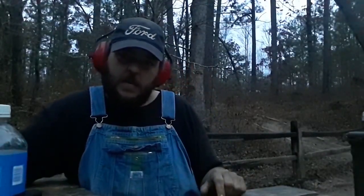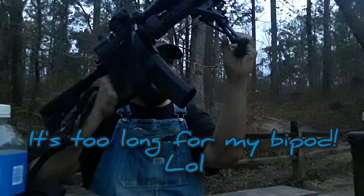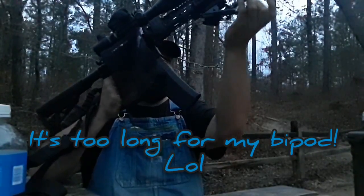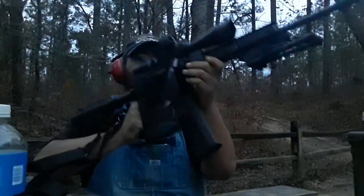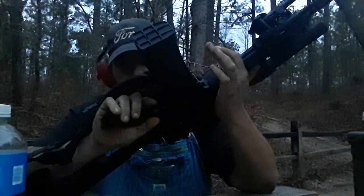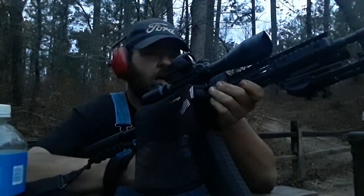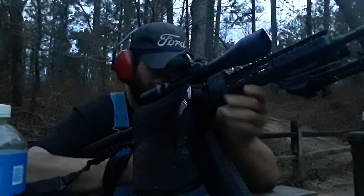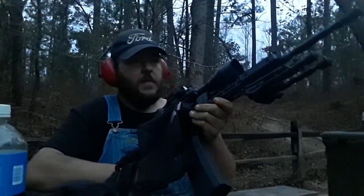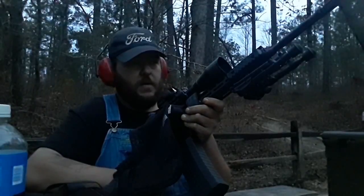This is the 60-round magazine from American Tactical. On the package it says that when you're disassembling that magazine to be very careful — this thing is heavy as heck. They mean what they say about being very careful, because that spring tension... oh my god, it took me a half hour to load this one magazine. I'm serious.